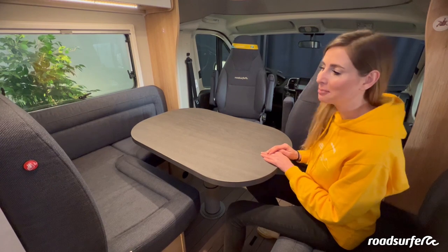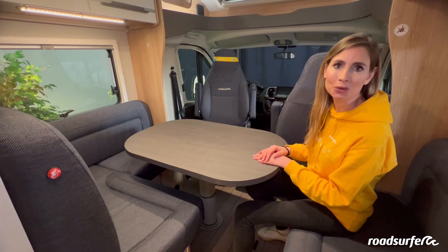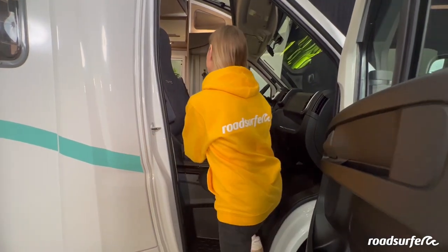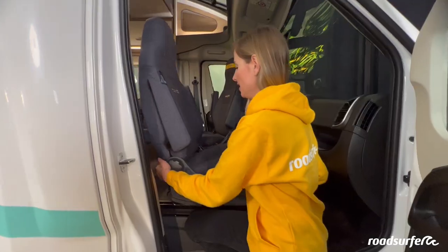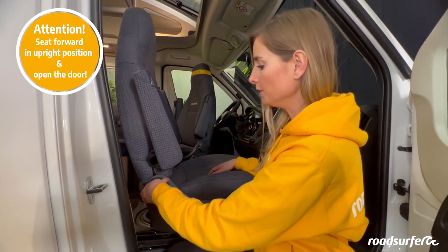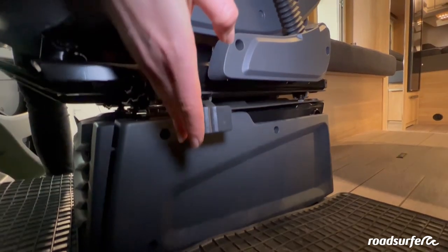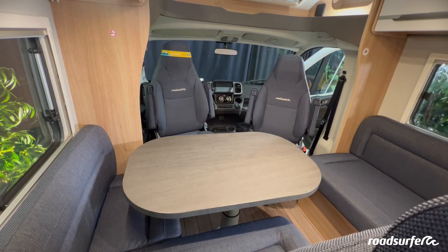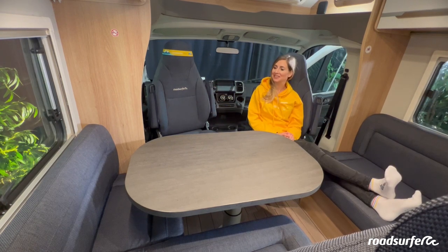There is also plenty of extra seating on the benches and the two front seats that rotate. To rotate the front seats, start by sliding the seat forward by pulling the black bar. The next step is adjusting the backrest to a vertical position via the wheel. Now you can rotate the seat by pushing the switch here to the side. Now you have enough space in your dining room for the entire campsite.